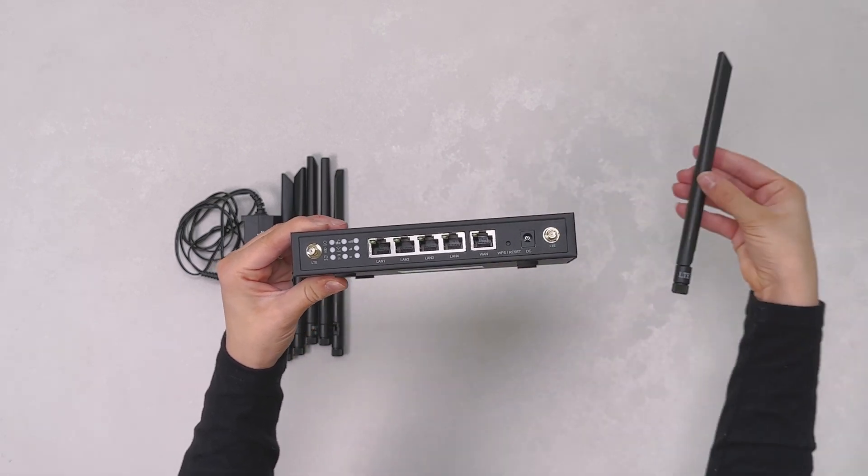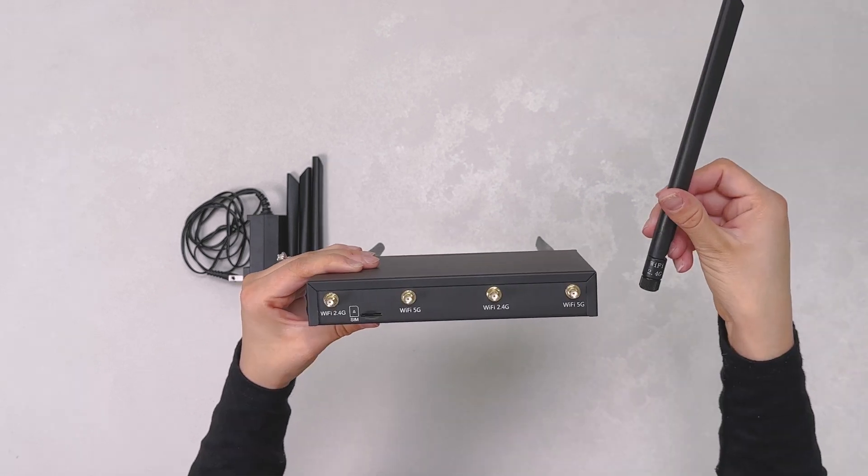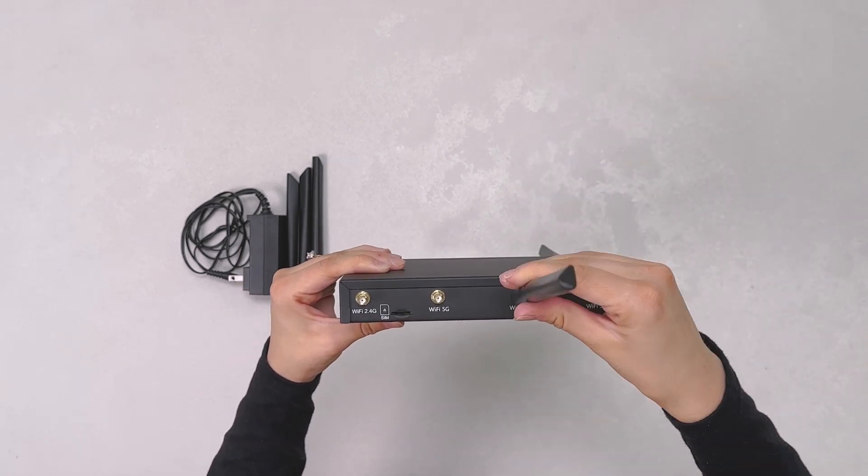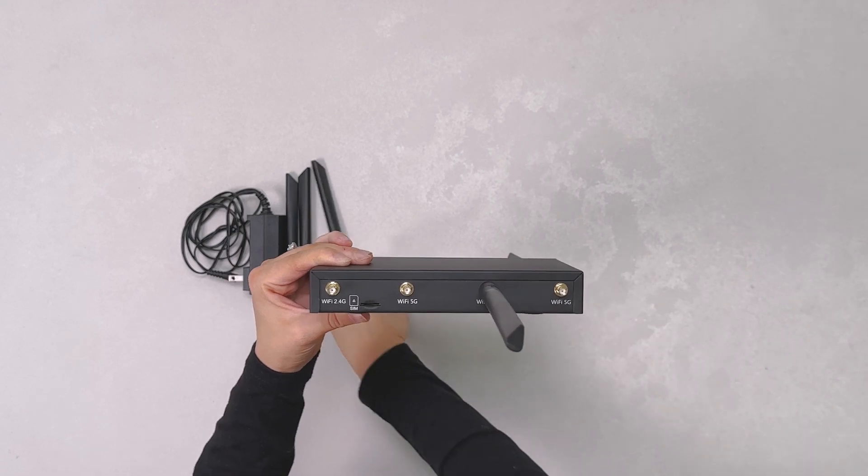Screw on the antennas marked LTE to the screw ports also marked LTE on the device. Then screw on the antennas marked Wi-Fi to the screw ports also marked Wi-Fi on the device.